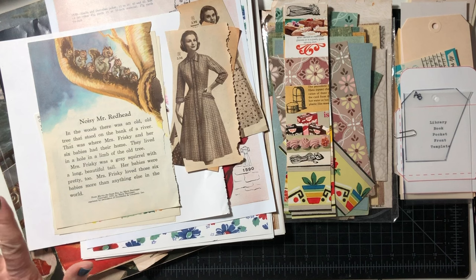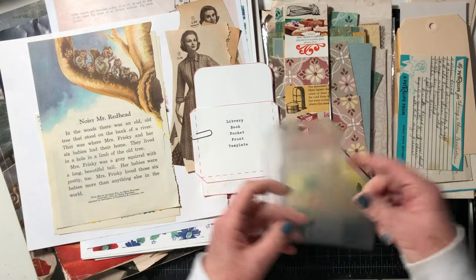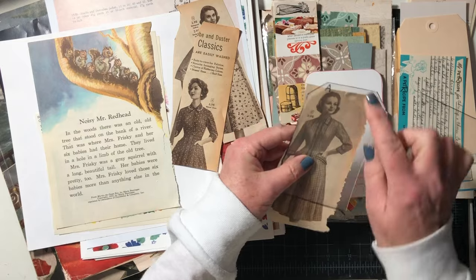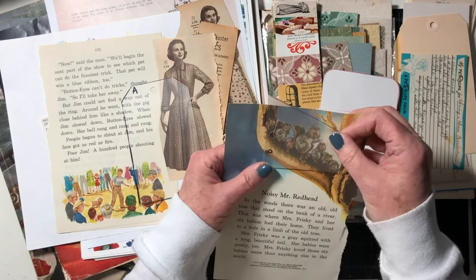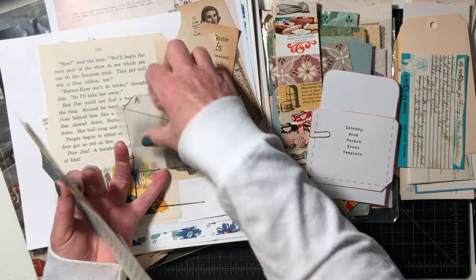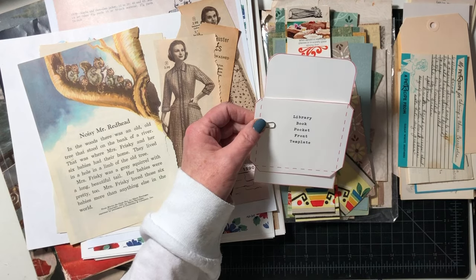What you're going to need is some kind of template. I have two different templates — one that I personally cut out of a cutting mat so I can see through it. What's good about this is if I want to center something like on a tag, I can trace around it. If you want to use them on a pocket it helps me decide where I want to cut.